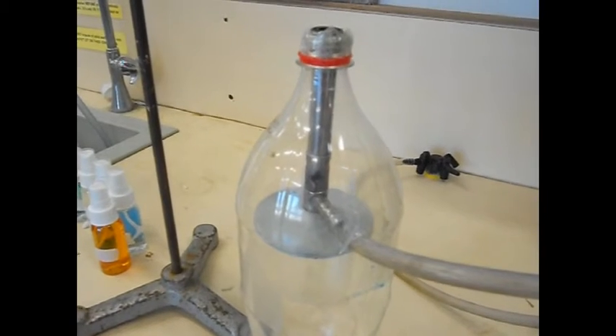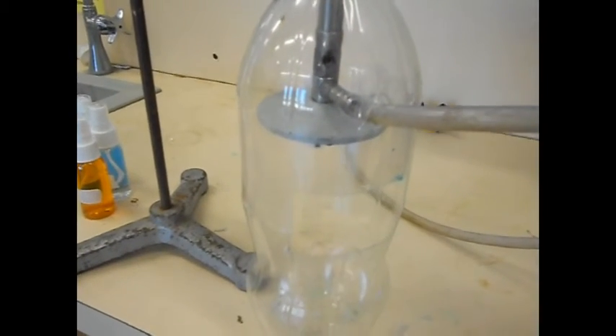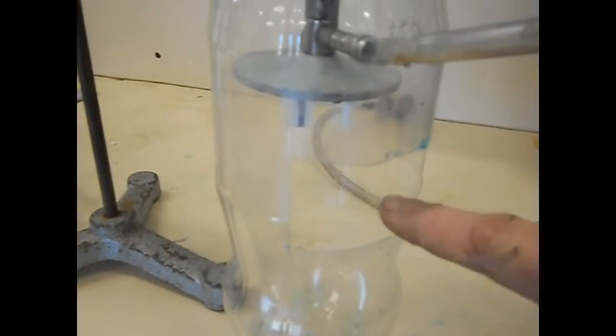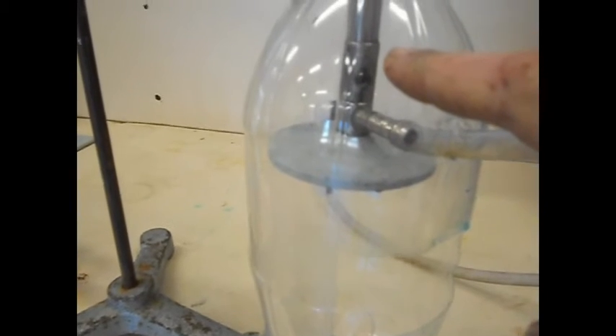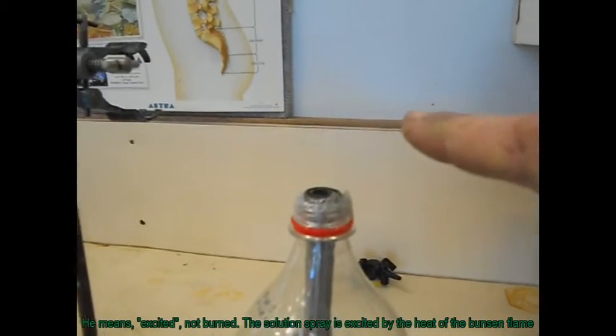The idea here is that the Bunsen burner inside the 2-litre bottle has got a hole cut in it, so that the spray can be sprayed in here, will get caught up and go through the Venturi of the Bunsen burner, and then be burned up here, where we will detect it with the spectroscope.